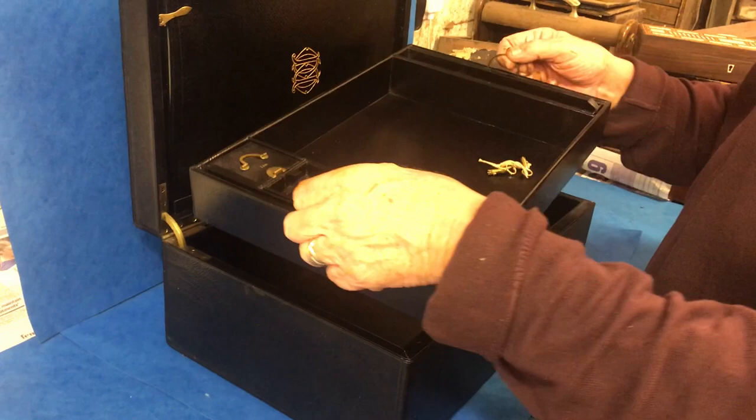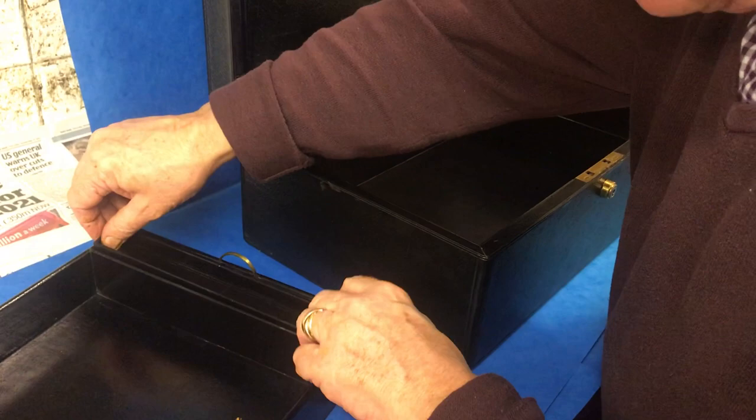The interior is in beautiful condition. You've got these wonderful spring-loaded handles to lift the tray out. When you lift the tray out, you've got a pen tray one side and then a smaller tray the other side.